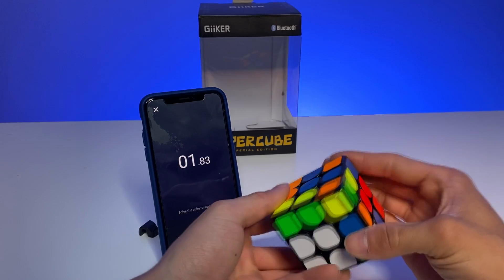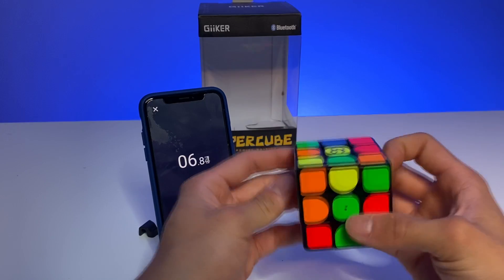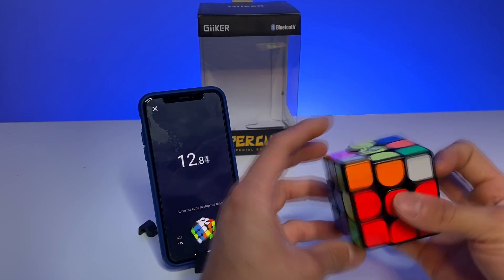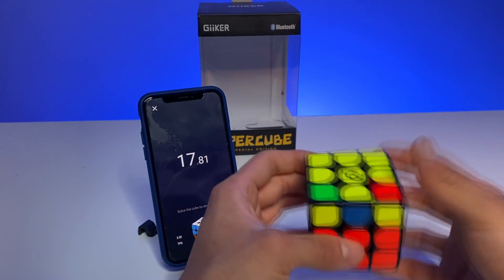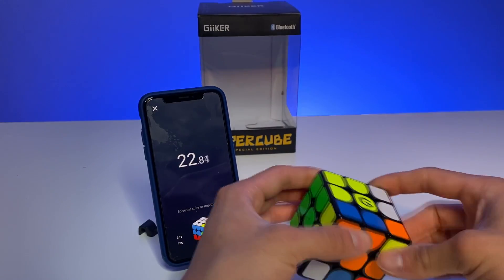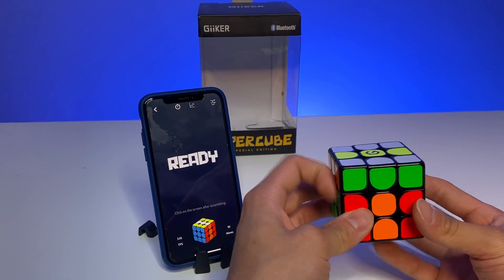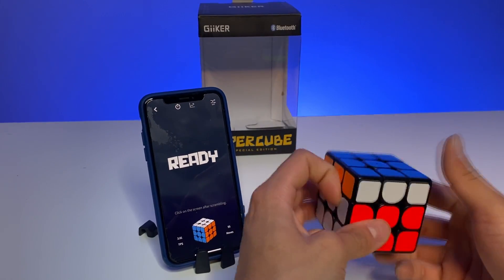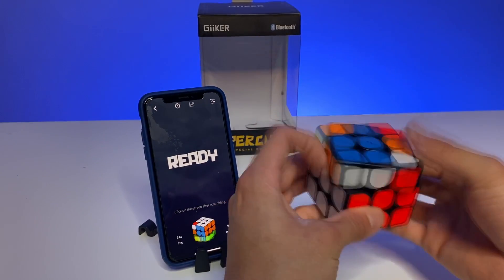Let's do another solve. The link to this Geikers Supercube will be in my description below on YouTube — click it and you'll automatically get 12% off. It takes you to an Amazon link and when you enter that code at checkout you'll get 12% off. It's a great Christmas present for any cubers, and the technology of tracking your every move on the Rubik's cube, seeing where you can improve, playing different games, and making patterns is pretty cool.